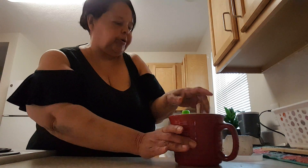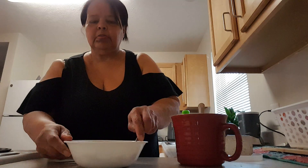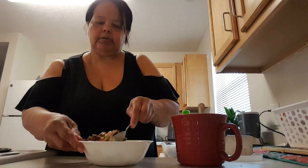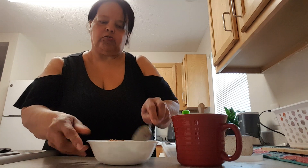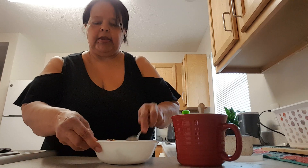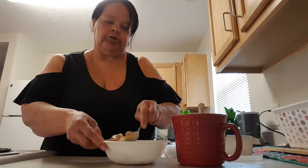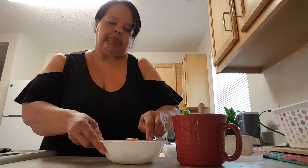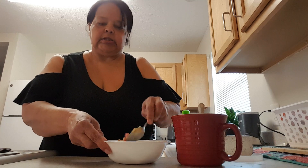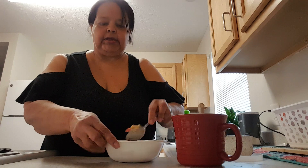I take two eggs and beat them up. Then in this bowl, I have some of that peach sweet blend — a frozen blend that you can get — it has red and green bell peppers and onions in it. I cook that in a little bit of canola oil. Then I cook a piece of Smithfield pork sausage patty and cut it up.